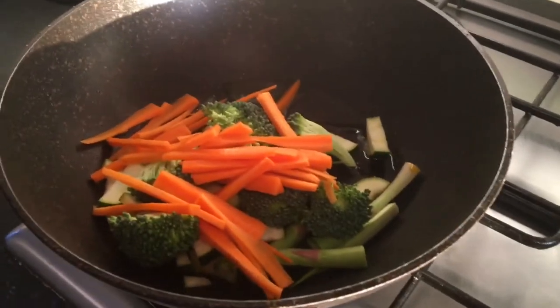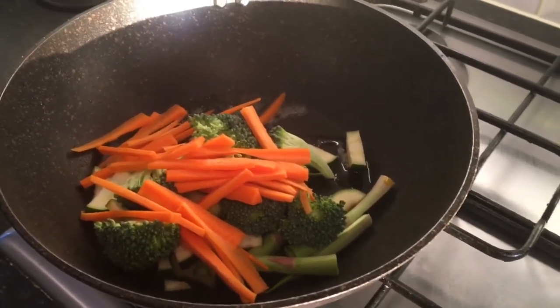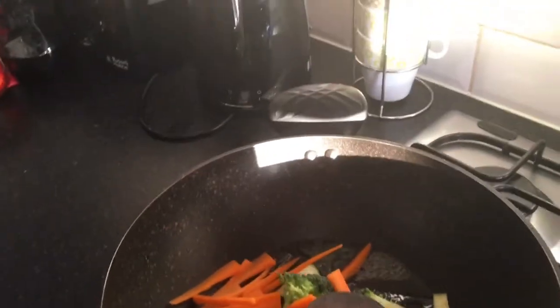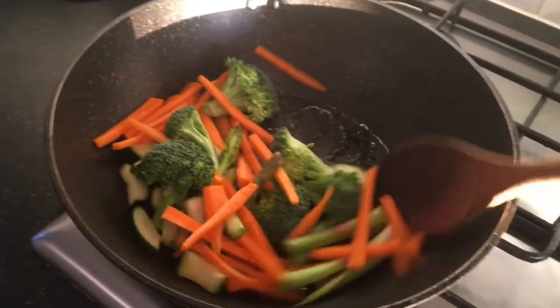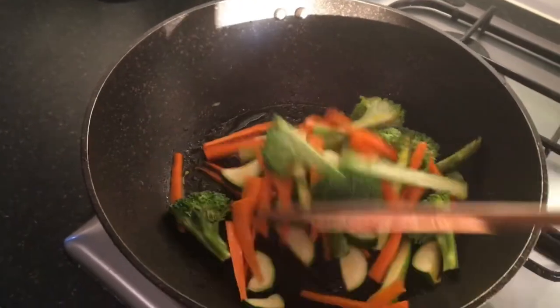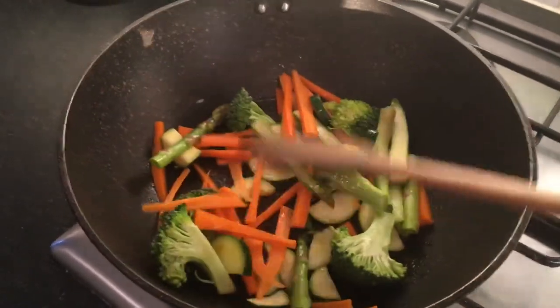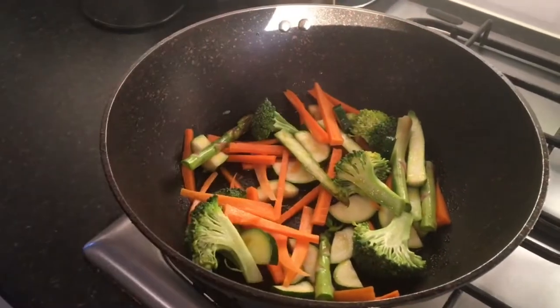Give it a stir. You can add any other kinds of vegetables — I'm using broccoli, carrots, zucchini, and asparagus. Give it a stir so the oil coats all the vegetables. This only takes about five to ten minutes to cook. We don't want our vegetables to be overcooked because we want to keep the nutrients in them.